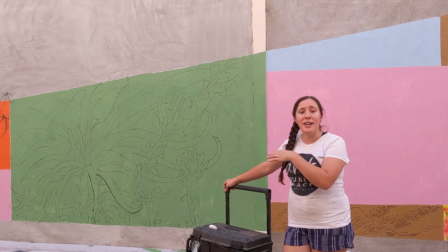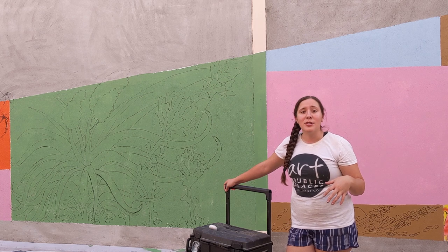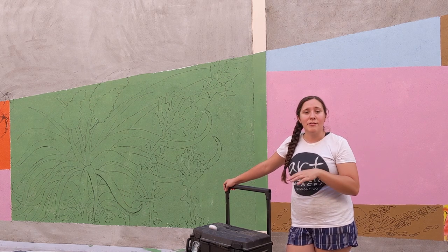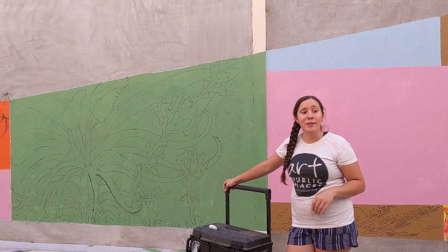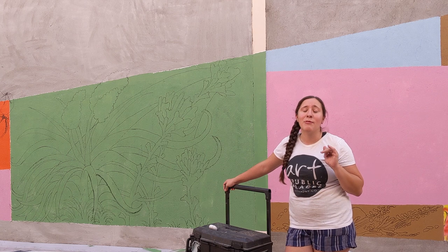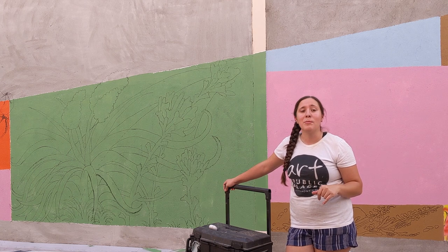I've got my design all outlined on the wall and I'm going to go ahead and just start painting background colors for right now. And then after the background's all done, I'm going to start painting flowers. So I'm painting the yucca and the desert paintbrush, which were two of my very favorite wild flowers growing up.